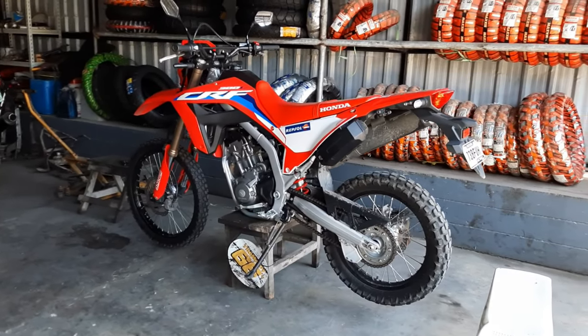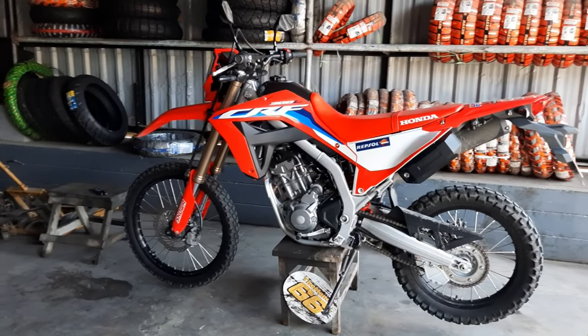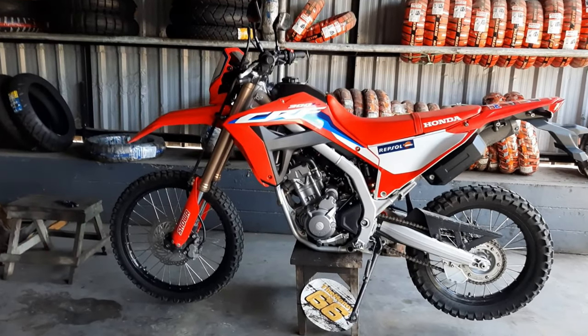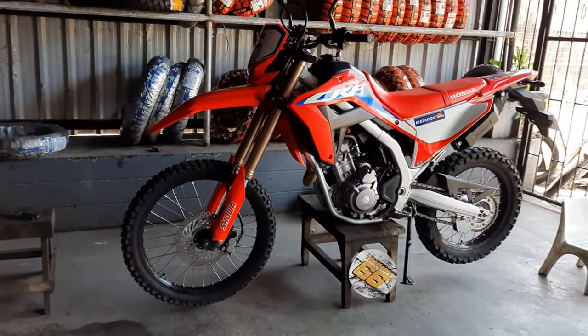Hey guys, welcome to the channel. We have a bone stock 2022 Honda CRF300L and the owner of this bike wants us to install a bunch of parts that will improve its street handling, utility, and engine performance.